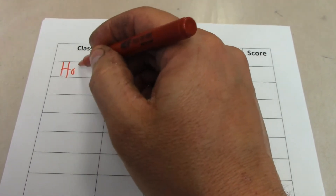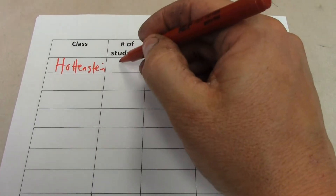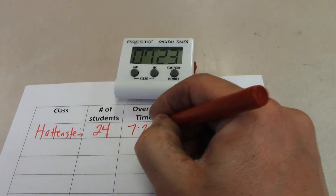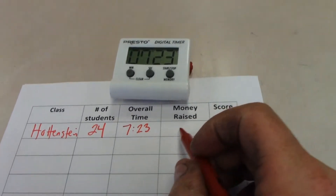Then it's time for the paperwork. Fill out your class name — last names are fine. Number of students is a must; write down how many students ran the course. Then record your overall time. Clear the stopwatch so the next person is ready to go.